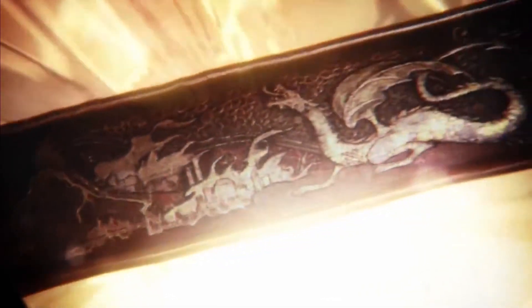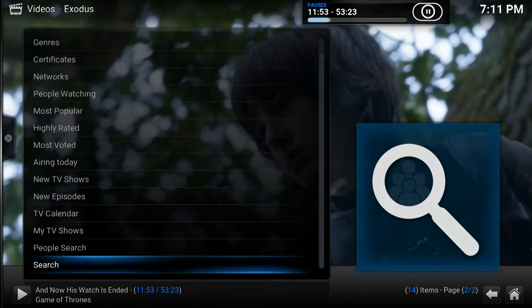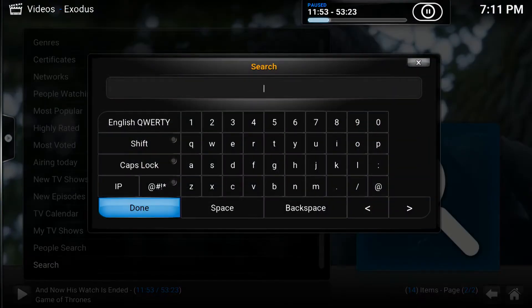If you want to watch any episode of old TV shows, no matter how old, simply go back and use the search function to find it, just like we did with the movies.